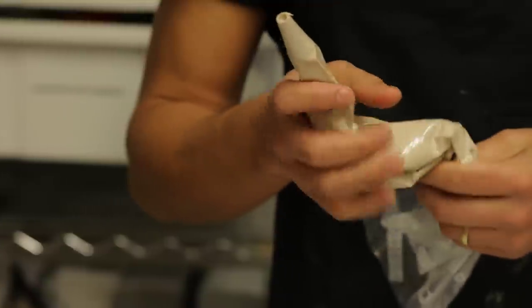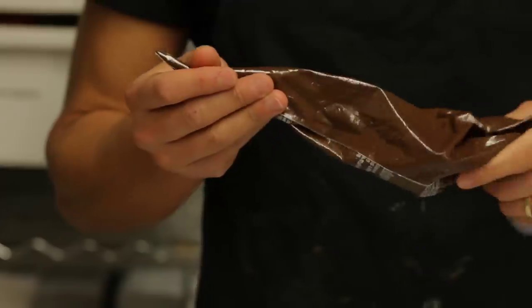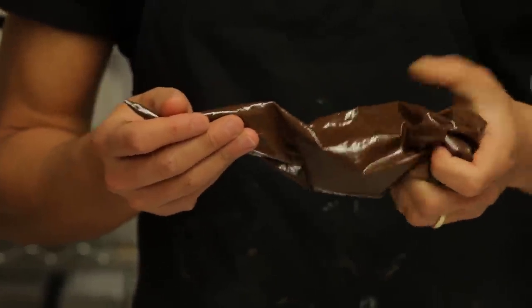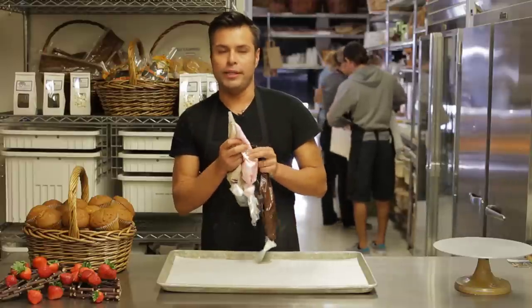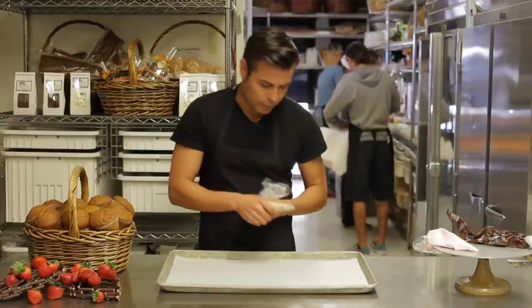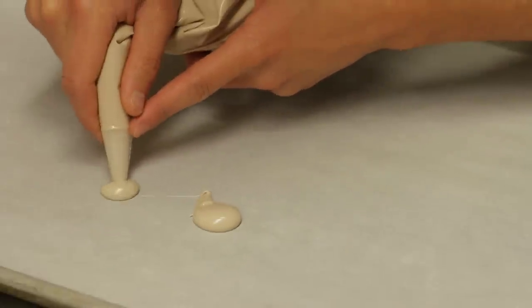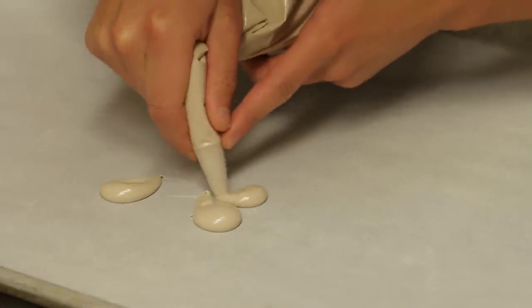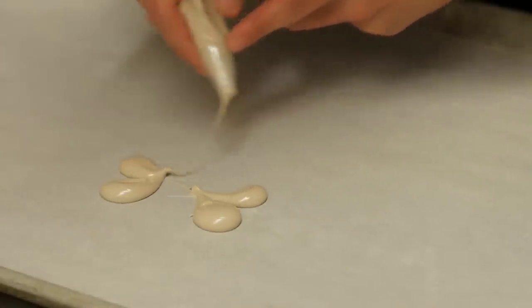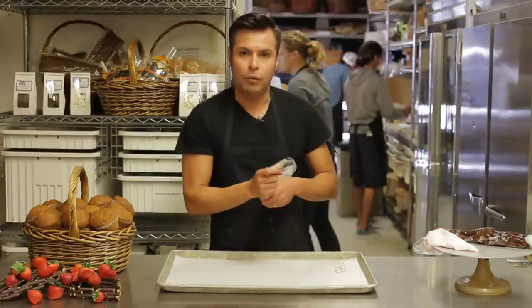So I have three different colors of chocolate: a light brown, a pink, and a dark brown. We're going to use the dark brown for the body and the other two colors for the wings. So what you start doing is, with a dollop, you make like a big teardrop. You keep on doing that, and then you make another one underneath of it to connect them, and that kind of starts doing the butterfly wing effect.